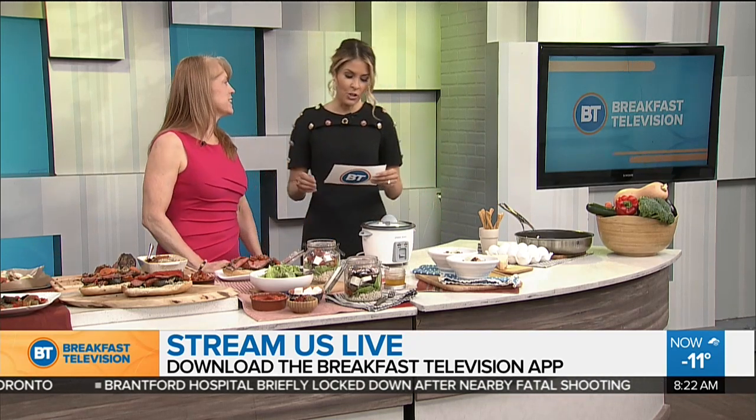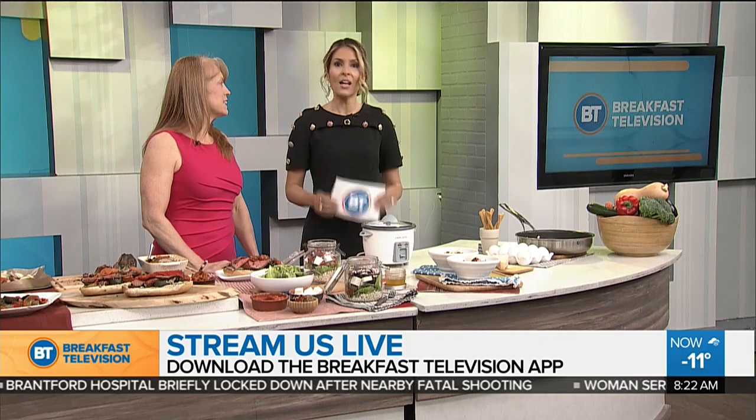For more information, everybody, visit yummylunchclub.ca. Great ideas — we'll be back with more BT right after this.